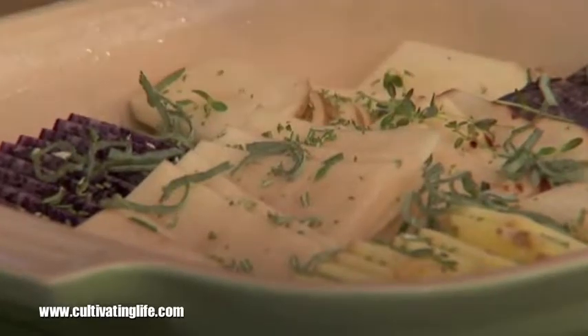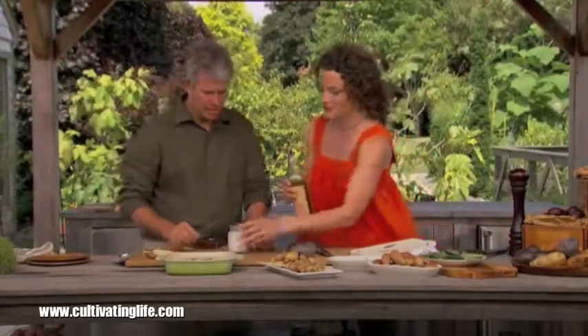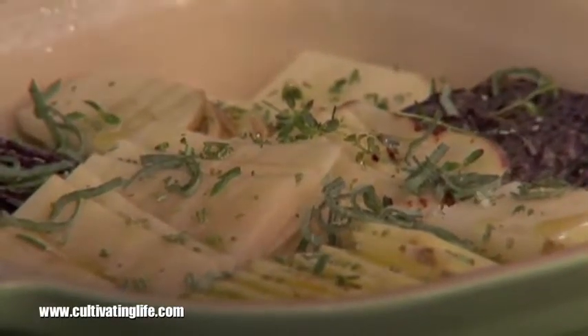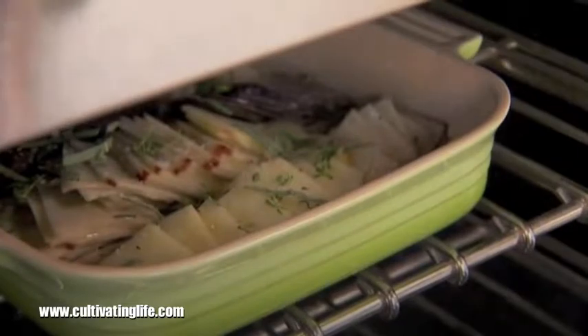Rosemary particularly goes well with potatoes — it's a classic. The next step is a little drizzle of olive oil and a sprinkling of salt. This is sea salt, which has a much nicer texture. So this is ready for the oven — we'll slide it in there and we'll get some nice brown curled edges. That's where it really starts looking like cards; they curl up and it's just beautiful.